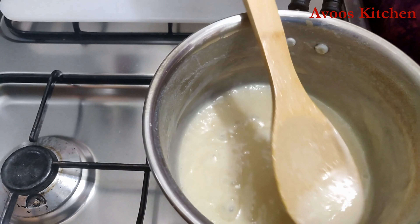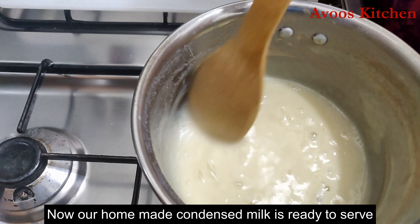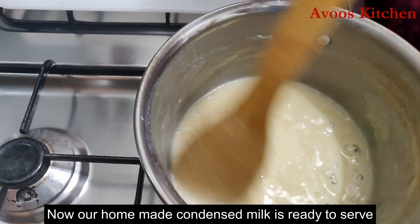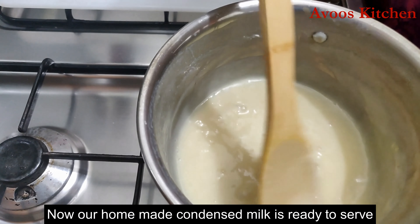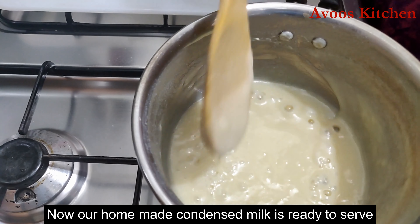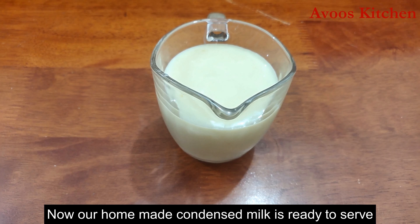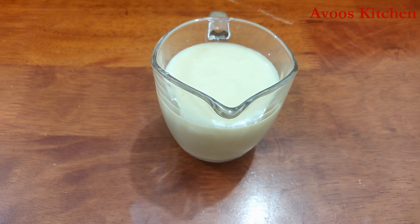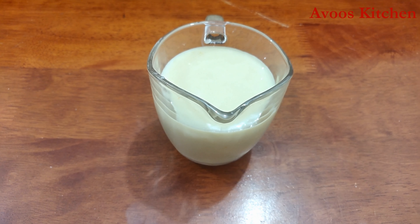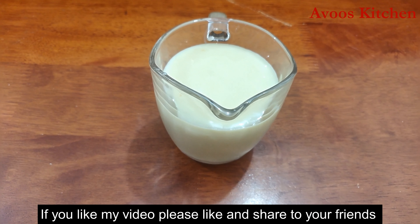I put the condensed milk ready into the dish and taste it. You can eat it — as you are making this, you can taste the dish. Homemade condensed milk is ready. Let me know about the taste in your comments.